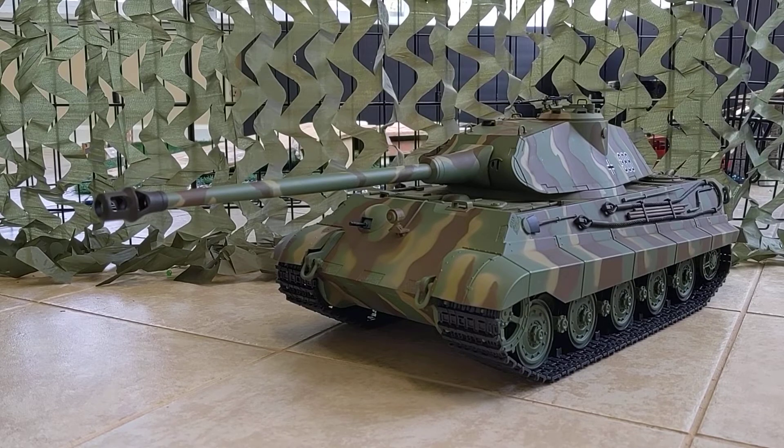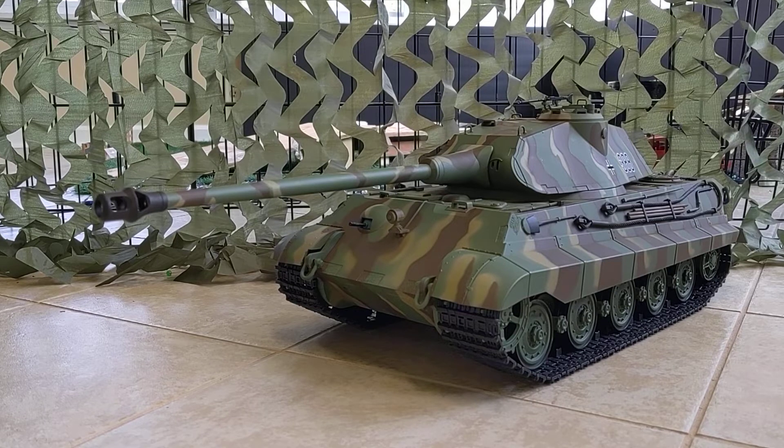What is up guys, welcome back to another video. Today I have a pretty special video — as you can see I have a pretty big tank. This is, as you can probably tell by the title, the Heng Long 1/16th scale RC King Tiger — the German King Tiger from World War 2. This thing is pretty cool, has a lot of different features, and drives really well. I was too anxious to open it on camera, but later decided to document it since I'm moving into this hobby.